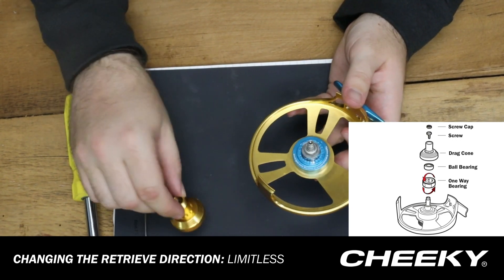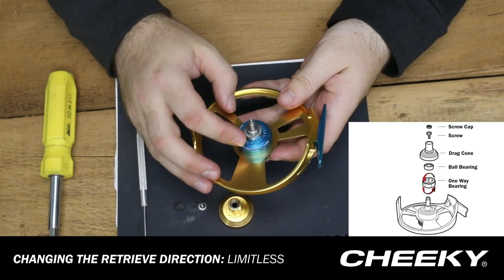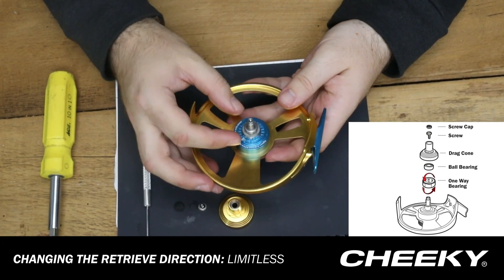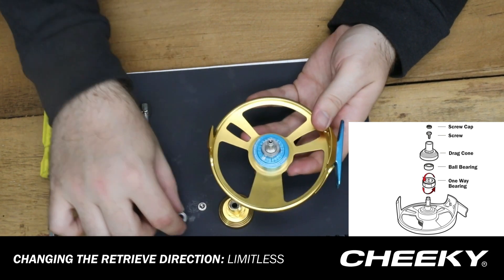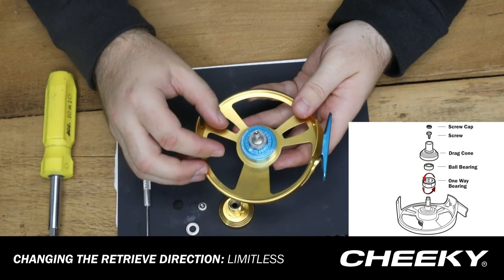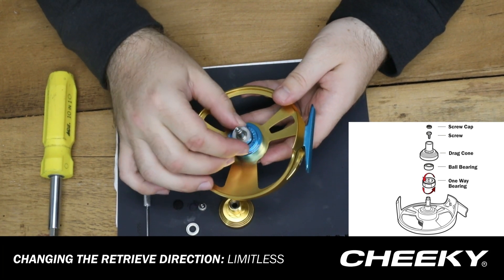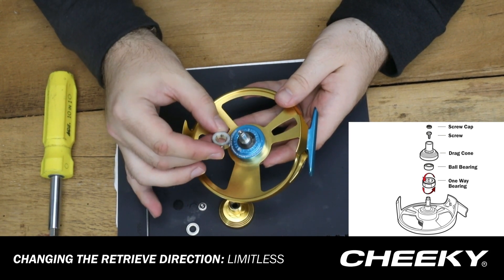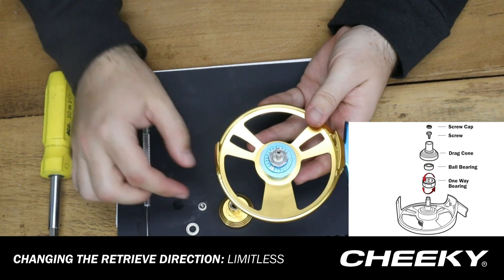Once you have the drag cone removed, set that aside and you'll see that you have a roller bearing, and then underneath the roller bearing you're going to see a one-way bearing. We're just going to remove the roller bearing and set that aside, then take the one-way bearing, remove it from the spindle, turn it over, and just place it right back down on the spindle.